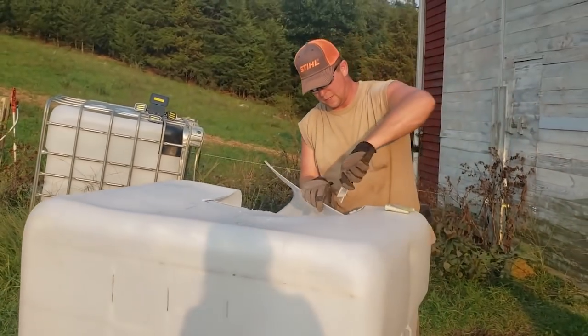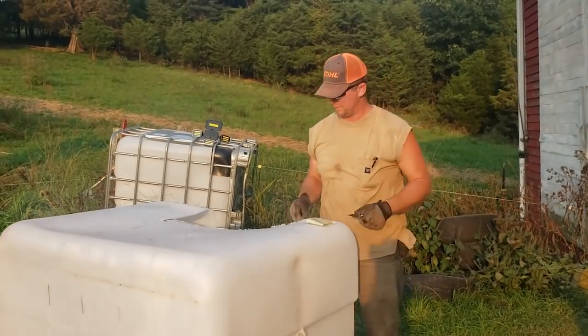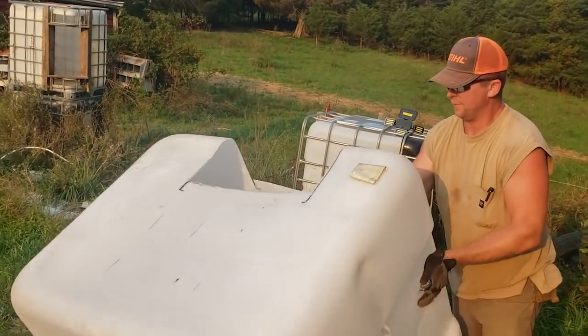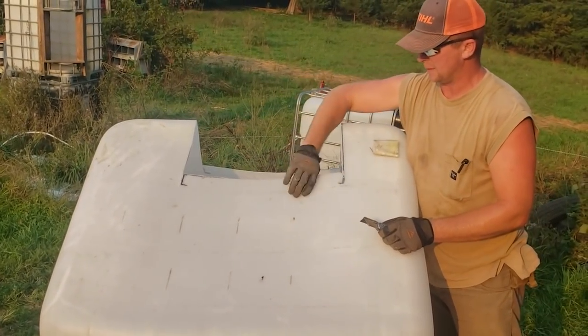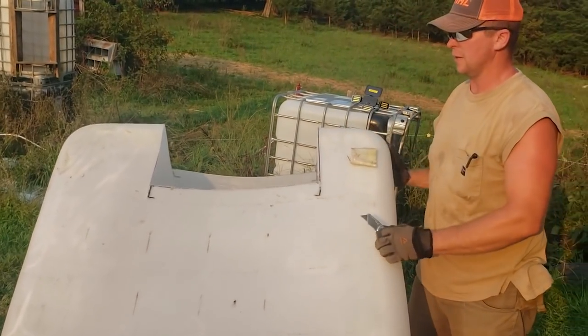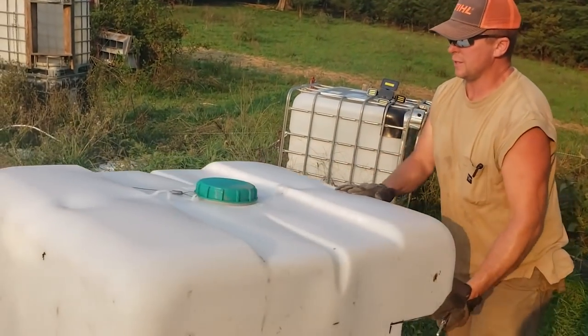I might have to trim up the edges a little bit with a sharp knife. As you can see, there are two flaps here, and this is what we'll screw to our little wooden frame up on top to secure the side of your tank in place.